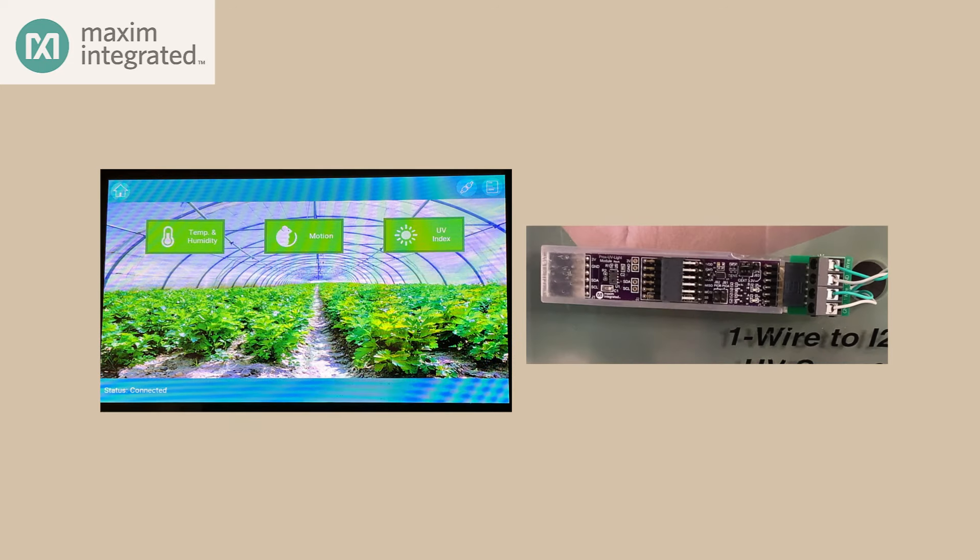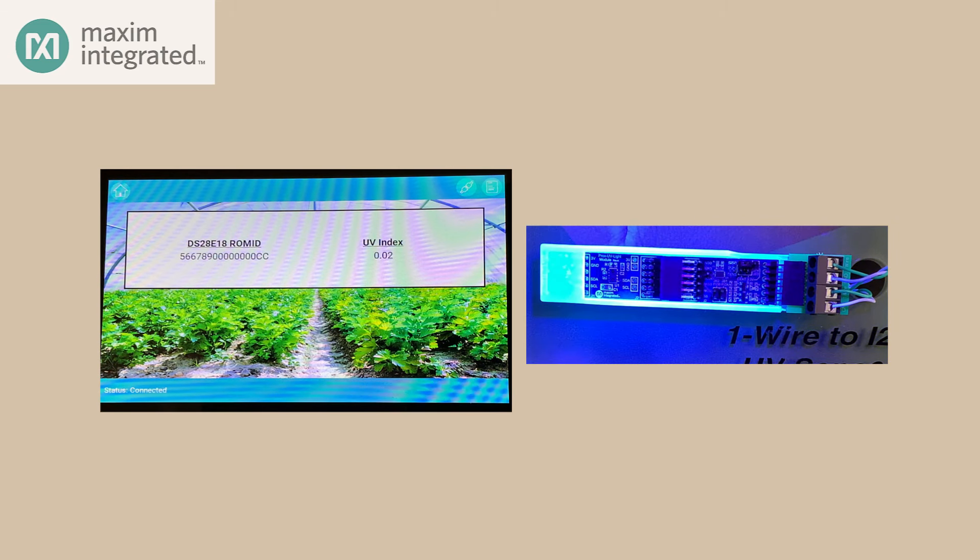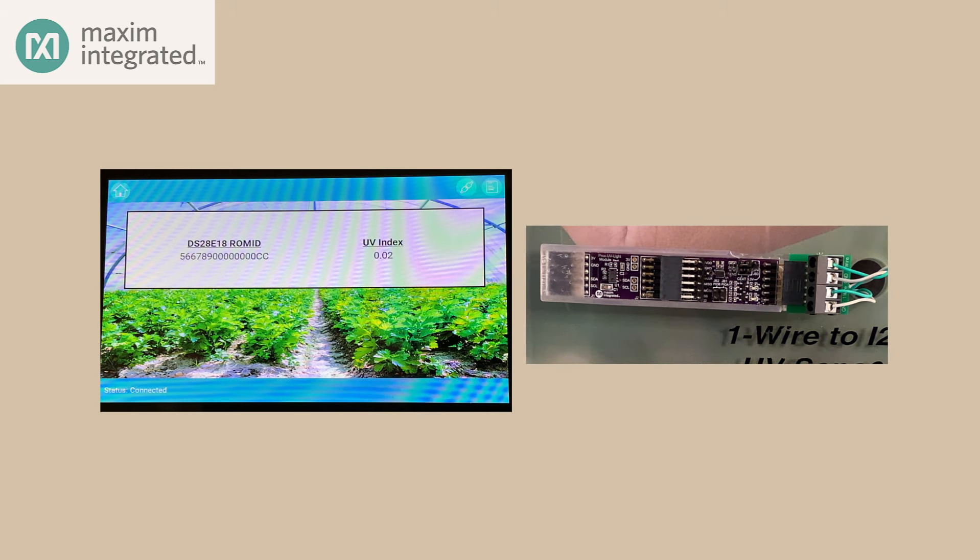Now let's try the UV sensor. There's not much UV in the room where I'm filming this, and I really don't want to take this whole arrangement outdoors into the sunlight. But fortunately, I have a UV flashlight with me — let's see if we can stimulate a reaction. When we shine the UV flashlight on the sensor, we go from almost no reaction to a pretty high response.